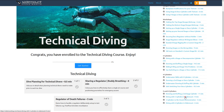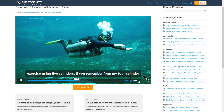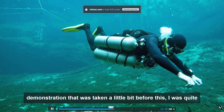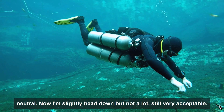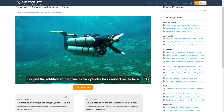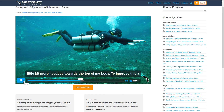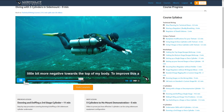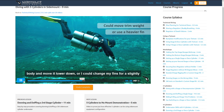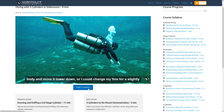And since we're here, here's a short preview. If you remember from my four-cylinder demonstration, I was quite neutral. Now I'm slightly head down, but not a lot — still very acceptable. Just the addition of that one extra cylinder has caused me to be a little more negative towards the top of my body. To improve this, I could remove my one kilo weight, which is higher up my body, and move it lower down, or I could change my fins for a slightly heavier model. Now it's time to come and check these videos out for yourself.